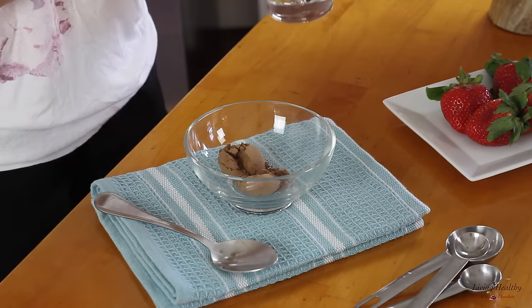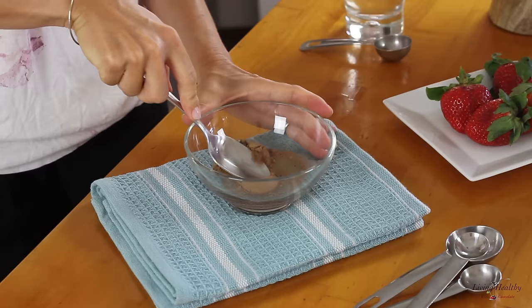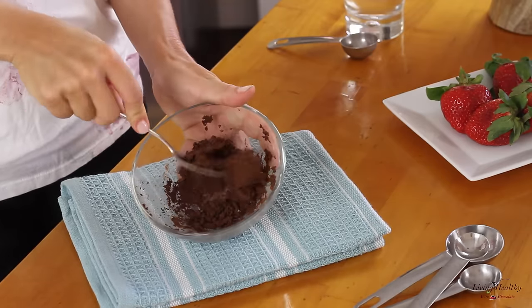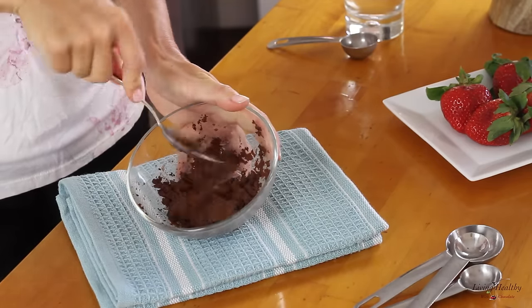In your bowl, add your raw cacao powder and the water. Now using your spoon, mix the cacao powder with the water until you get a very thick paste. Doing this is going to ensure that your chocolate is nice and smooth at the end and you're not going to get a very grainy consistency.